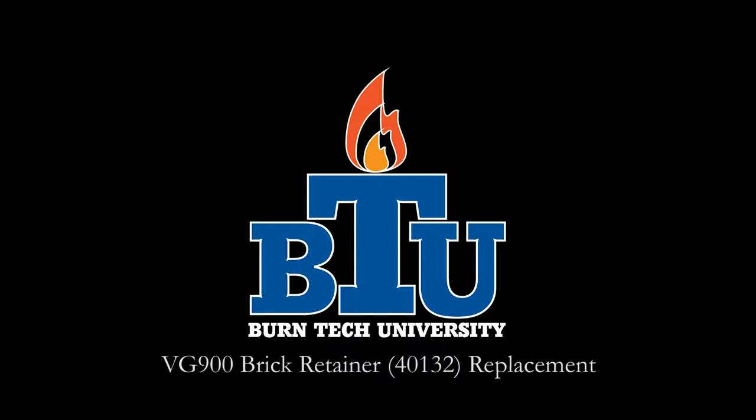Welcome to this edition of Burntech University, presented by Vogels, Inc. In today's video we will show you how to properly replace the brick retainer in your VG900 circulator.